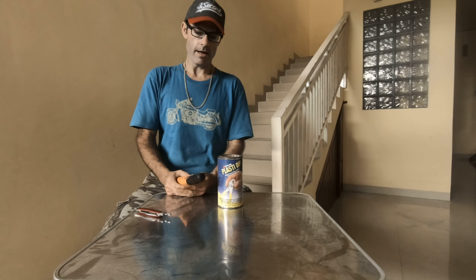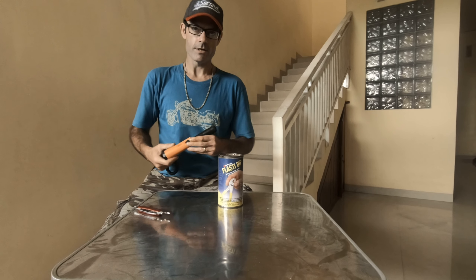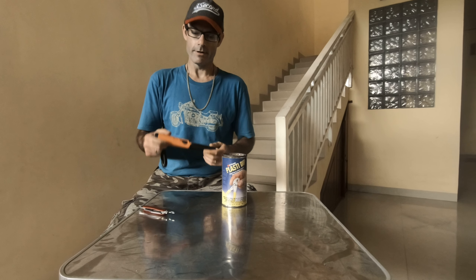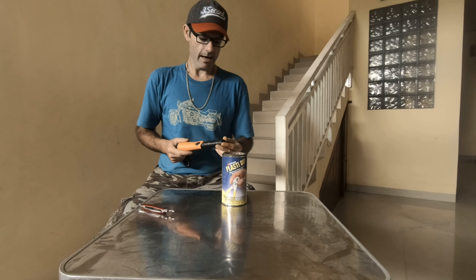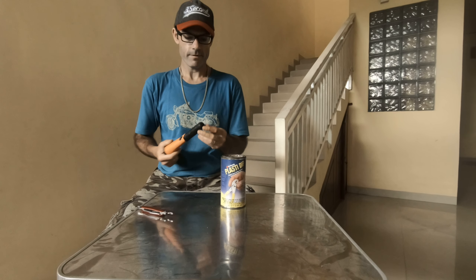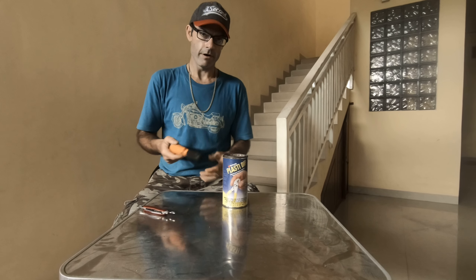I just wanted to do a quick video on how you can better protect your Pro Pointer by Garrett. I've been watching a lot of videos and I see a lot of people using their pro pinpointer without any protection on it. I've done this a couple times and I've gone through a couple of these because of that. They quickly get holes in them from using them a little too roughly.